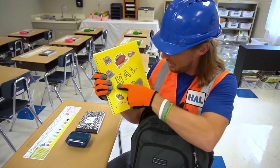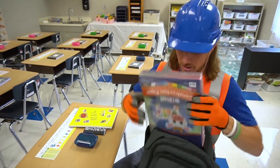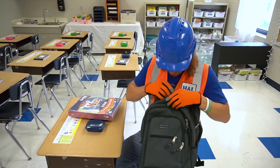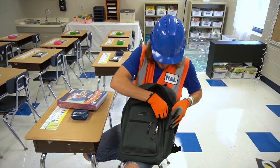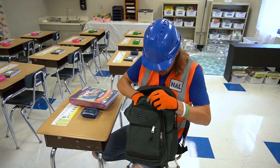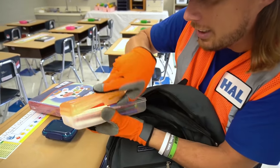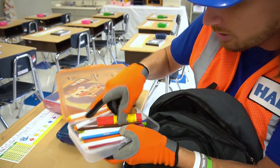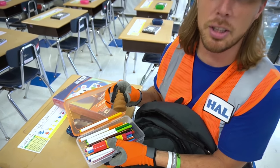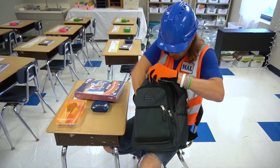We've got construction paper — going to use that later. Let's see the next compartment. I've even got my pencil box — let's see what's inside. We've got all our pencils, a glue stick, and of course an eraser.